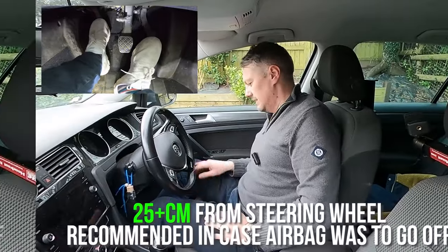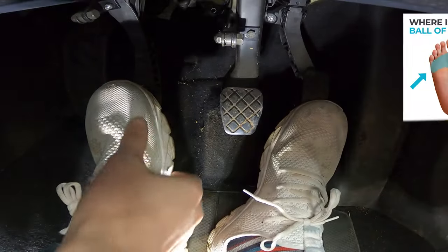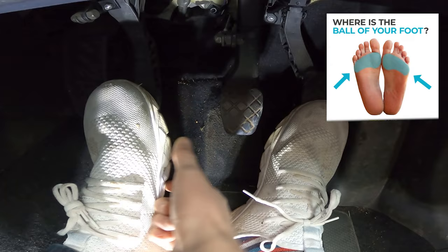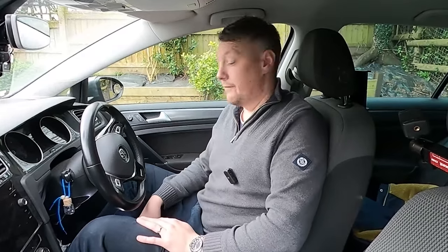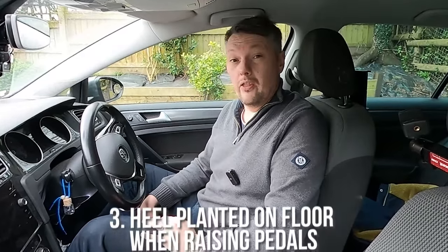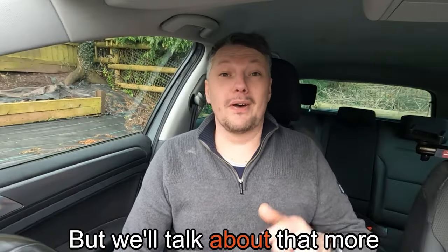The other really important part of positioning your feet is using the ball of your foot - that's the end part of your foot that your toes attach to. This gives you the most control when pressing the pedals because you have the most control of the pressure. The last golden rule of positioning your feet is to always try and keep your heel on the floor, though there are some caveats to this if you've got really small feet.